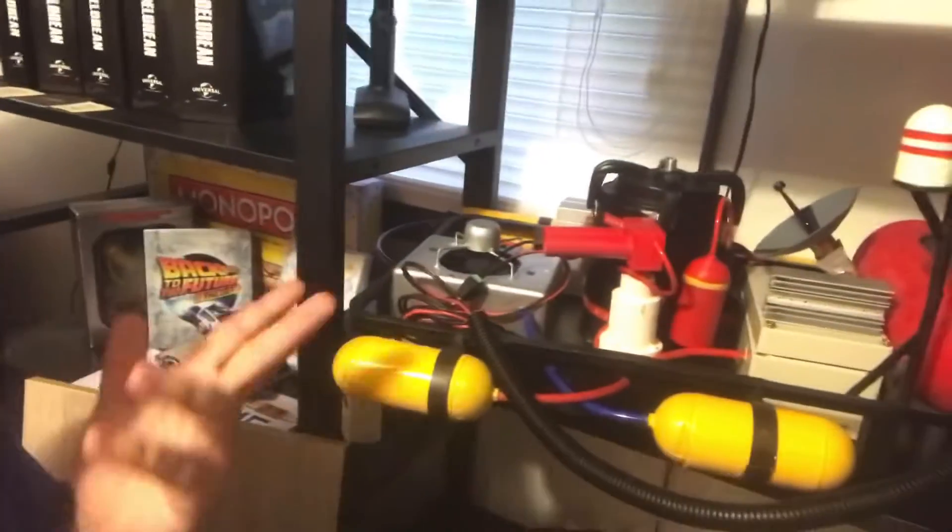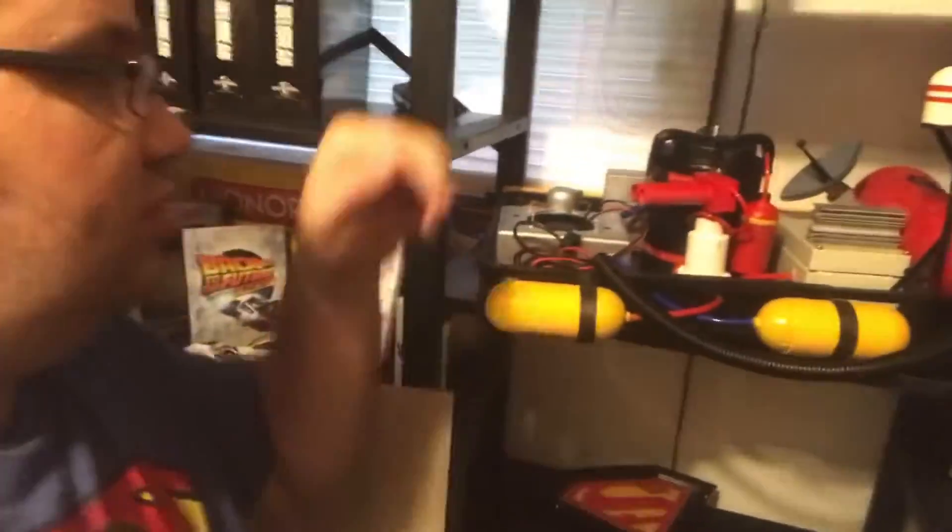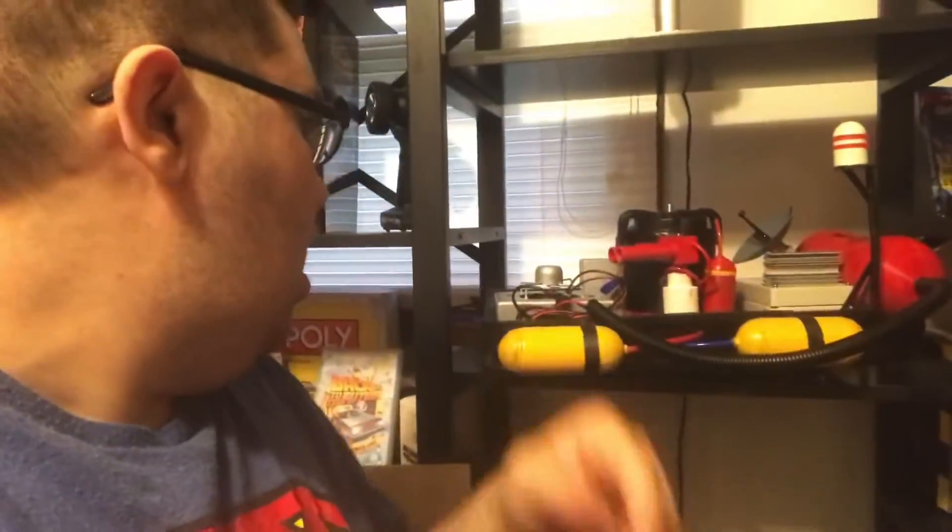It looks great — a lot better than it used to. I'm going to start 3D printing out parts instead of making stuff by hand. The only handmade detail on this is these little details right here, but basically everything is 3D printed. So I'm going to go ahead and wrap up this video.